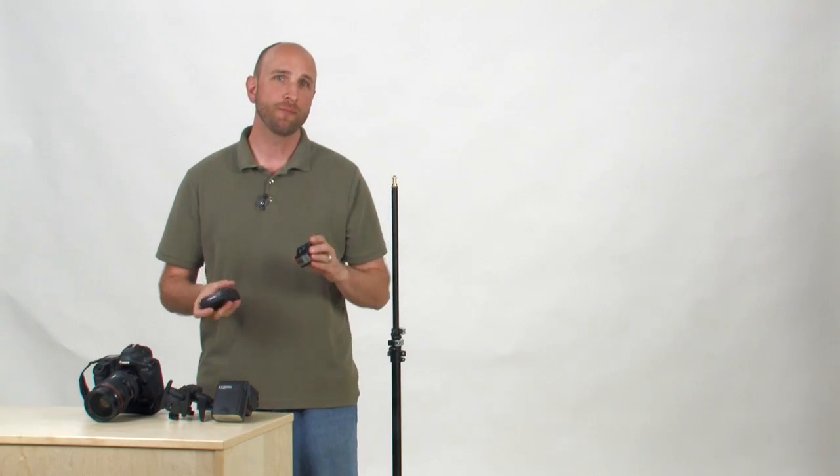Hi, I'm Mark Wallace, and I'd like to introduce you to the PocketWizard Mini TT1 and Flex TT5. If you're ready to get your flash off your camera, the Mini and Flex will help you do just that, and a lot more.